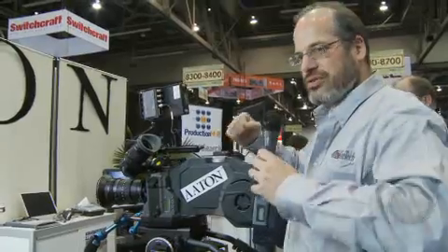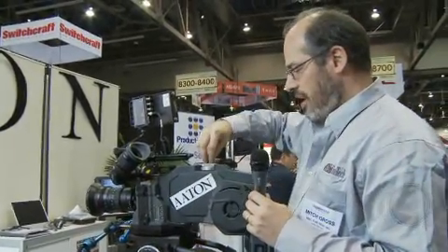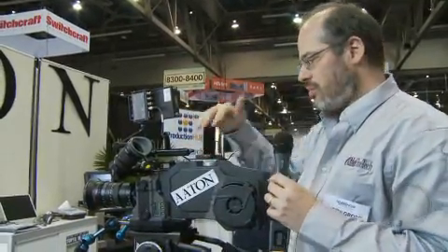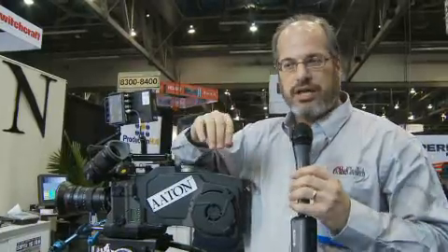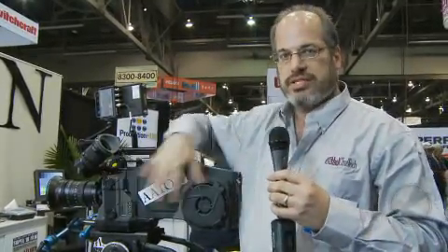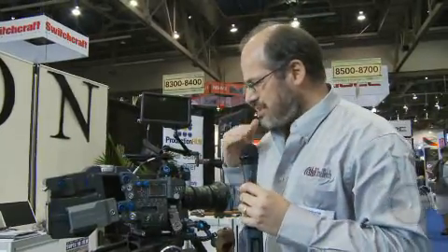The camera is easy and comfortable to operate. You have controls on both sides, plus a central control right in the middle that everyone can reach however you address the camera. The comfort and ease of use has always been paramount to Aton, and they brought that philosophy to this design.